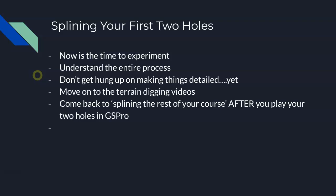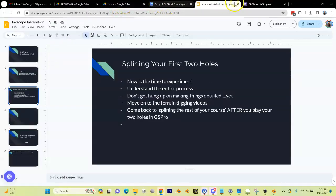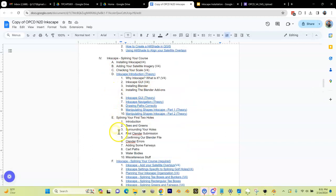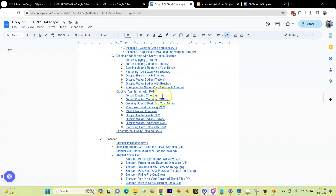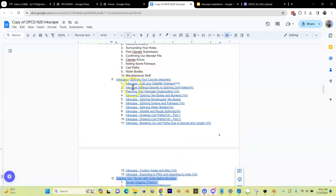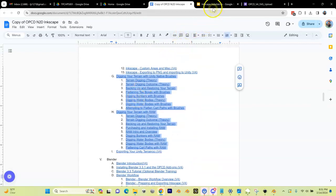Now move on to the terrain digging videos. Let me show you where they are — this is a draft, so it looks a little rough. Here's the Inkscape section you're working through right now. After this, there's 'digging your terrain,' which is what we need to work on before we can get into Blender. Go down to those videos and work through them. At this point, skip 'splining the rest of your course' — you're going to come back and do that after you go through everything else.